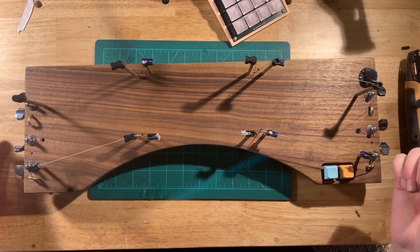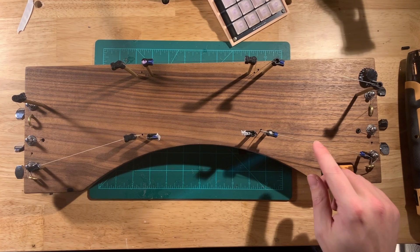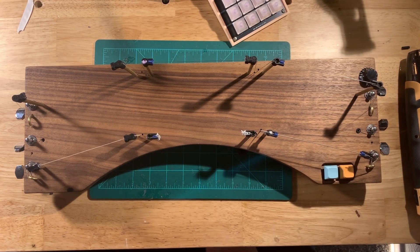I just wanted to explain how my little string drum thing here works. I've had a couple of people ask, and it's super simple, so I figured the easiest thing would be just to make a little vid.